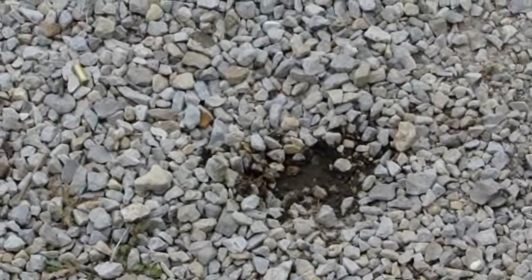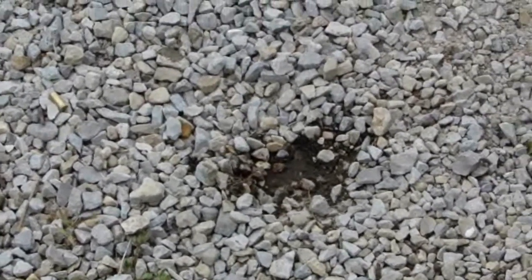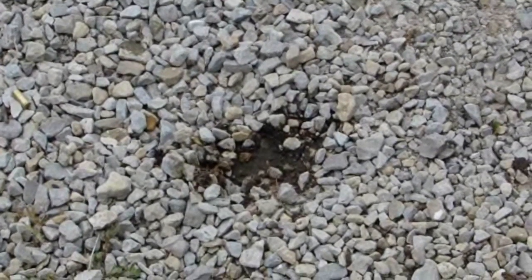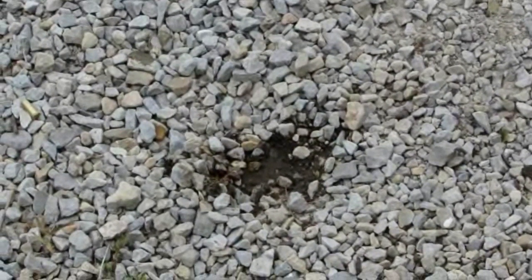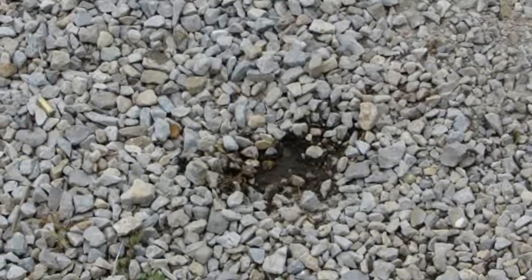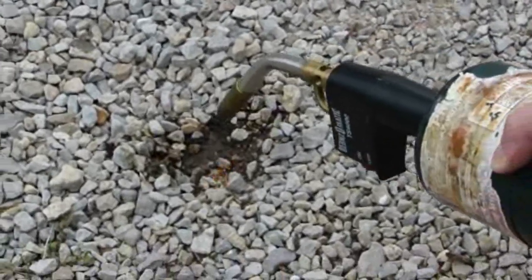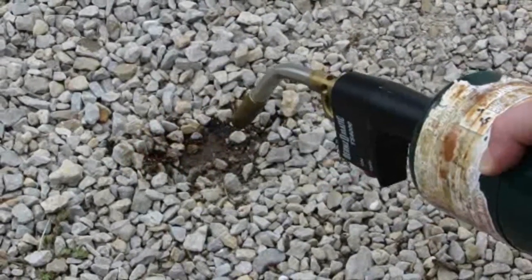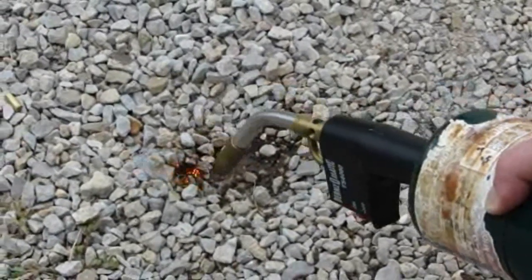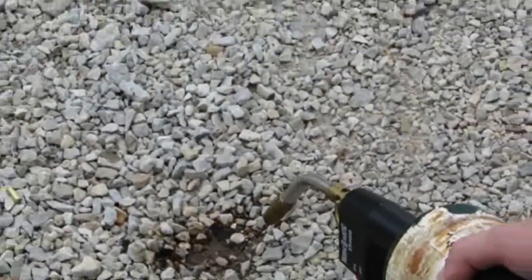There's a spot where I dropped some oil, and that's something you've got to ask yourself — if you have a nice concrete driveway or garage floor, do you really want to be doing this there? What I'm going to do is use this torch and turn it on that oil spill — it'll help burn it off. It doesn't contaminate anything. I don't know if it's unorthodox, but it seems to work.